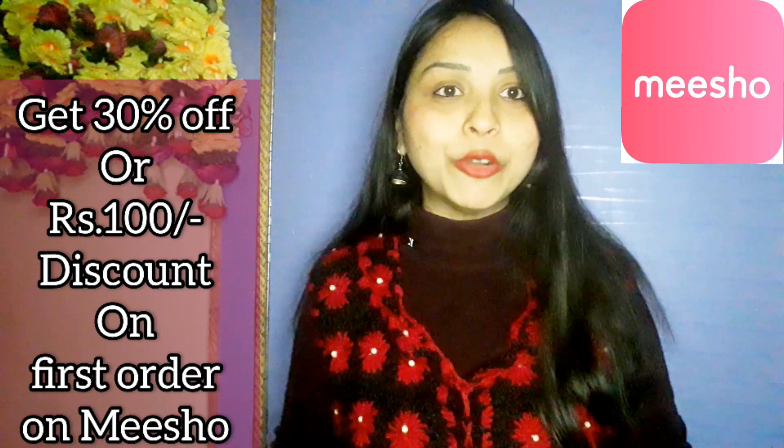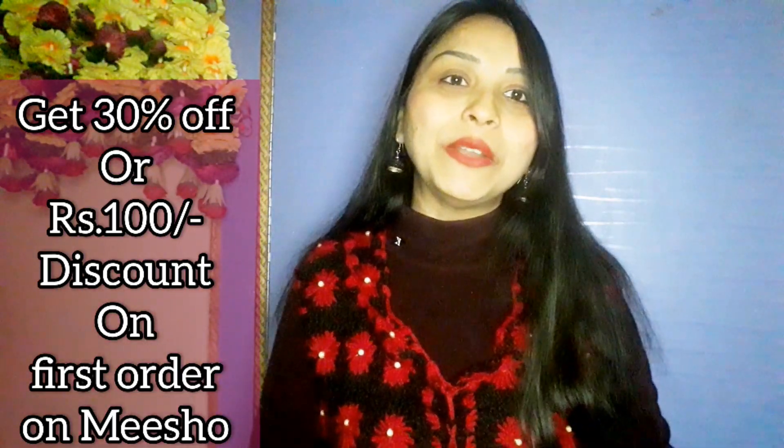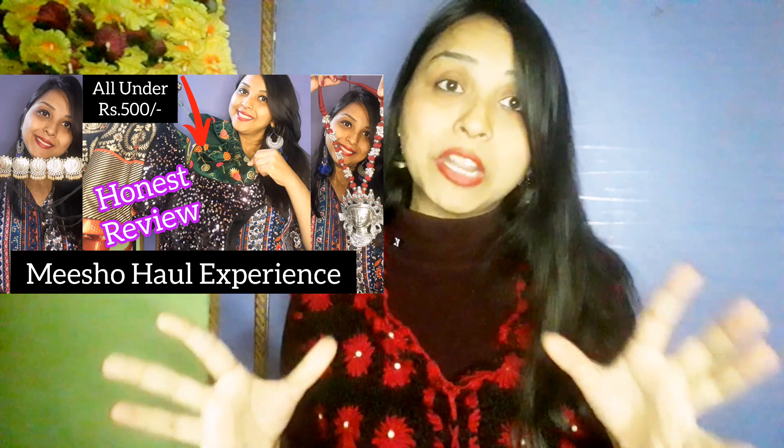Today I am going to share a mini Meesho shirt with you. This shirt is currently available and it is under 300 rupees. I was super excited to make this video. I really like this shirt — it is super airy and breathable. I have also made a Meesho haul before, where my experience was average, but this shirt is really good.